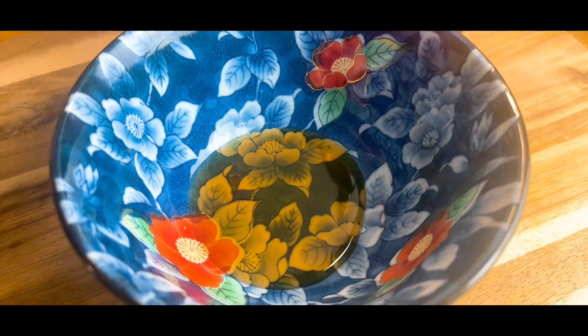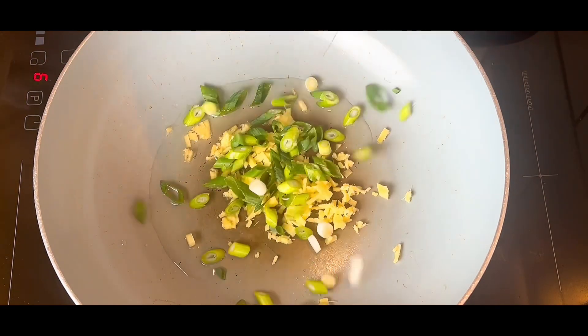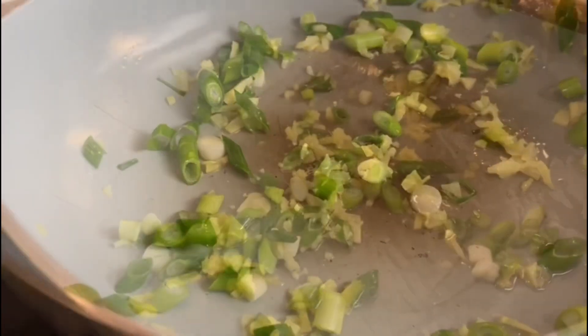Start by mixing the sesame oil and soy together, then place a deep side pan on a medium heat with a lug of oil, followed by the ginger and the spring onions. We're going to cook these for a few minutes until they start going a little bit soft and smelling delicious.